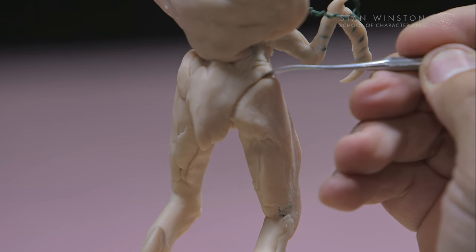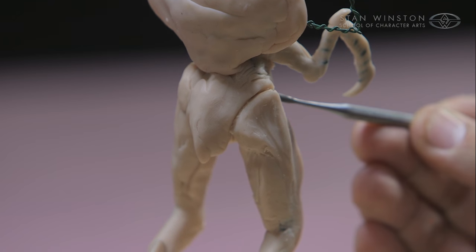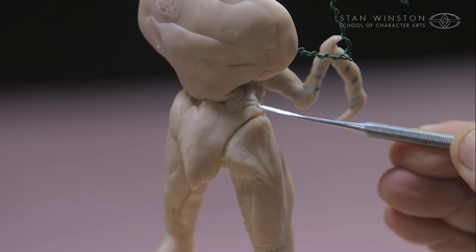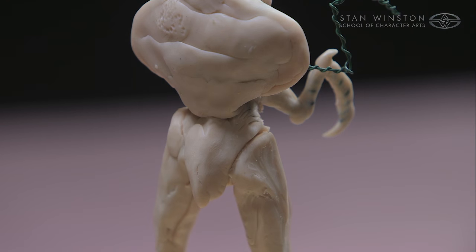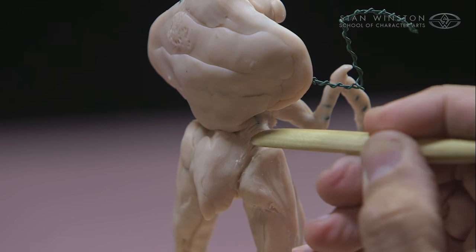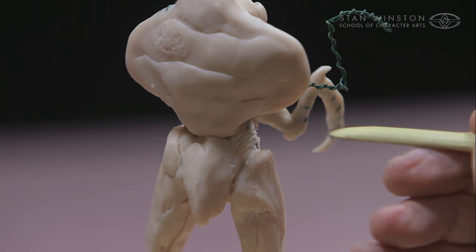What we do to hide the fact that there's a joint in there is we sculpt the details right into where that whole thing would go, and the wrinkles are just going to flow right into it. This is just your typical Kemper wooden tool that I'm using to apply some of this wrinkle texture into my sculpture.